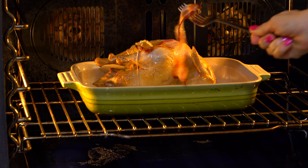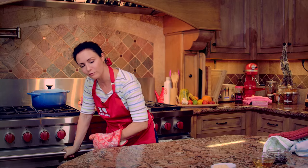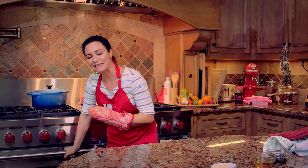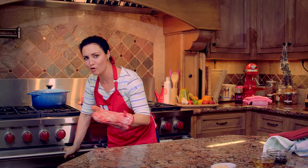After 15 minutes, we remove the bacon. Now we'll let it roast for 30 more minutes. Very important though — this is a very lean meat, so we don't want to overcook it, otherwise it will become very dry. So 30 minutes, no more.